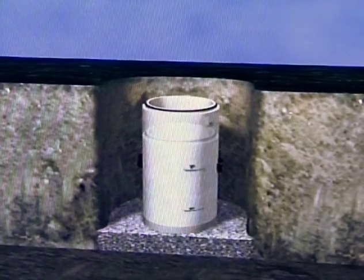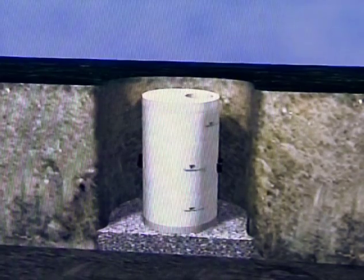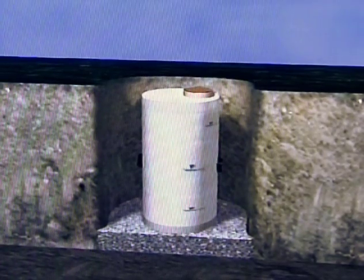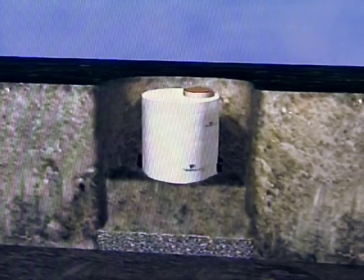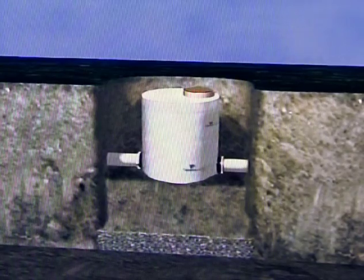Add concrete riser sections to meet grade. Install cover slab with access hole. Place Storm Scepter ring and cover onto top of unit. Backfill up to inlet and outlet storm sewer pipes. Connect storm sewer pipes to unit. And last, complete backfill to finished grade.